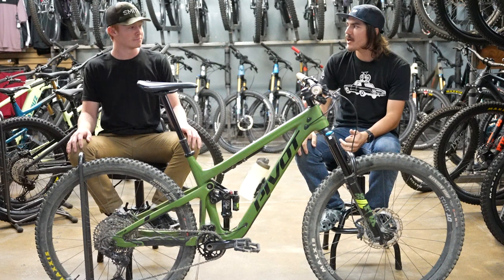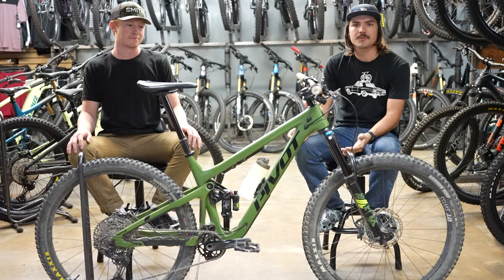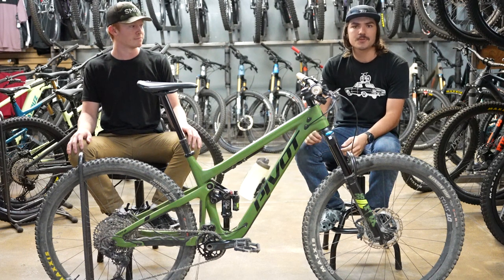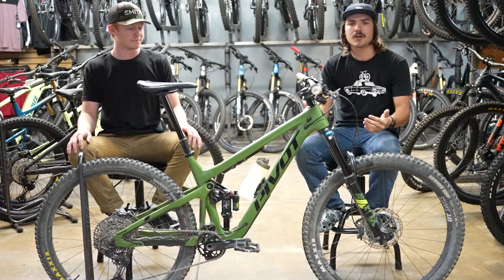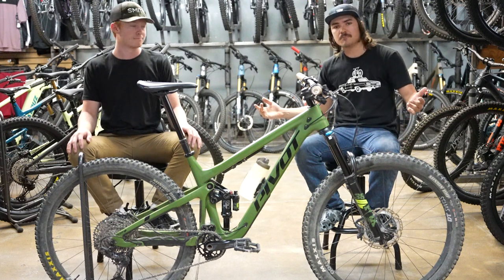Thanks for tuning in for today's bike check with Tyler and I. If you guys want to see any more bike-related content, hit us up online at pathbikeshop.com or on our socials — Facebook, Instagram. There's a ton more content on there for you guys. Don't forget to like and subscribe, and until next time we'll see you later.